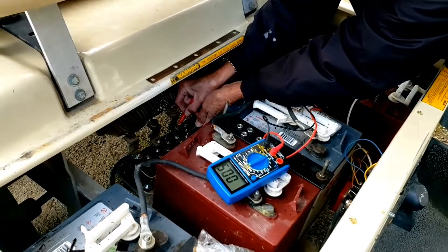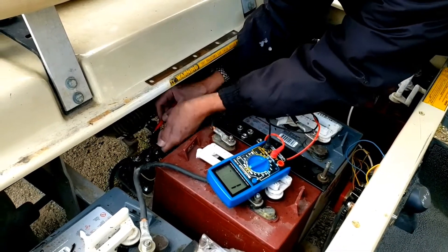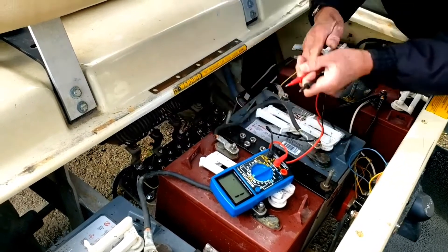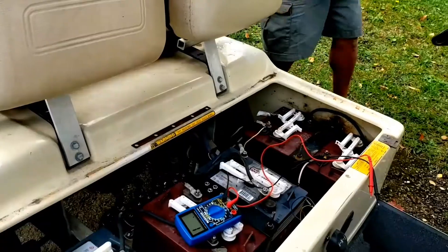If there's a beep sound, it's no good — this one is no good, and this other one is no good. This one is good. So I have to replace the solenoid. I have a new one here — I need to replace two of them.